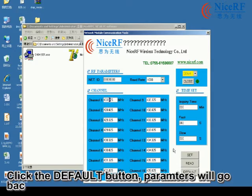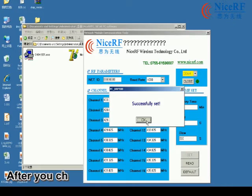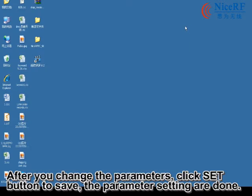Click the Default button to restore the parameters to their default values. After you change the parameters, click the Set button and all the parameters will be saved by the system.